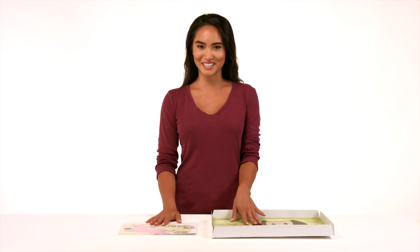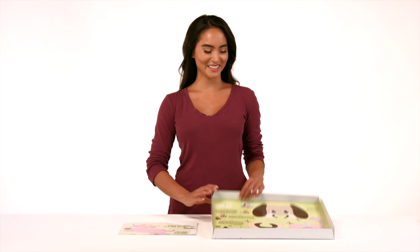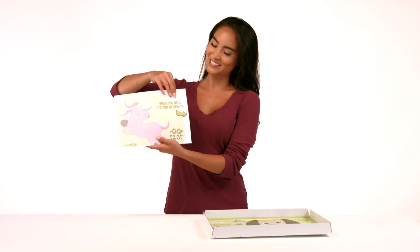But the fun most certainly doesn't end there. We've included some great activities for you and your littles to do while you wait for our Poof Proof method to complete its cycle in the dryer. Just take a look at the reverse side of this tray and inside this booklet for all the interactive fun.